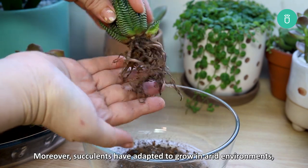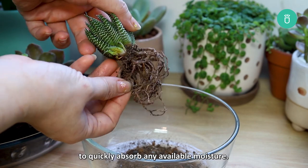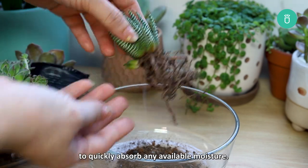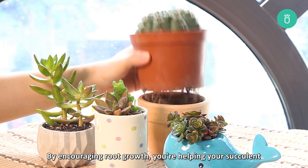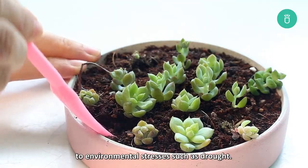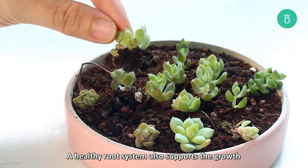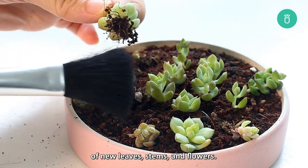Moreover, succulents have adapted to grow in arid environments, so they have developed shallow root systems to quickly absorb any available moisture. By encouraging root growth, you're helping your succulent to establish a strong foundation and become more resilient to environmental stresses such as drought. A healthy root system also supports the growth of new leaves, stems, and flowers.